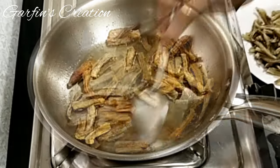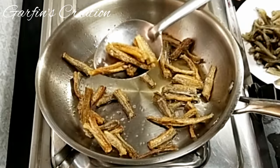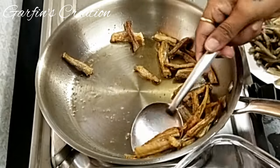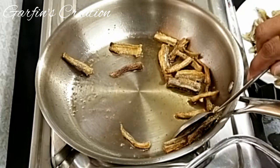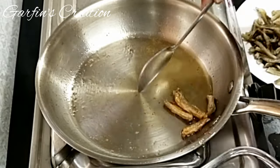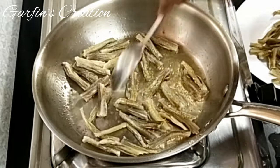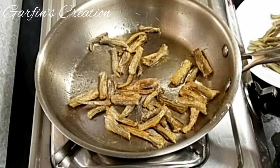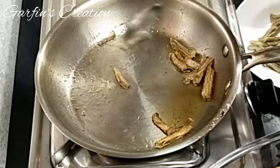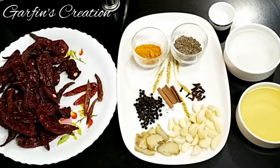Frying will also remove all the moisture and increase the shelf life of the pickle. Once fried, remove into a bowl and continue frying the rest in the same way. If you want to make fresh fish pickle or even prawn pickle, fry them just like this first before adding to the masala paste. The dry Bombay Duck pickle has got various names in various regions and the taste and flavour also varies. This is my version of how we make it at our place. Once the Bombay Ducks are fried, let's make the pickle masala.